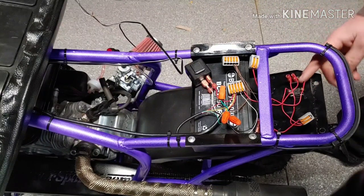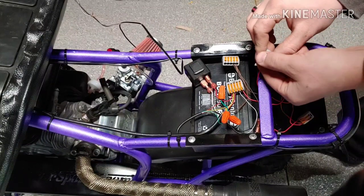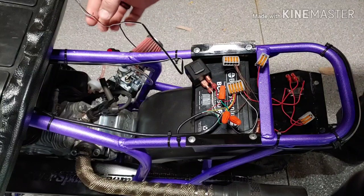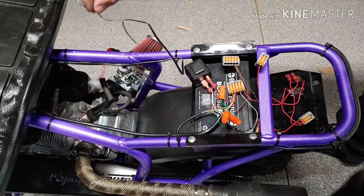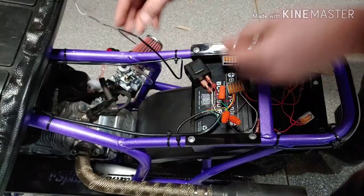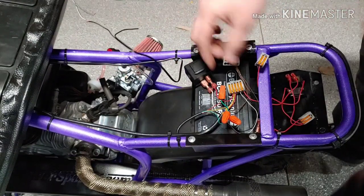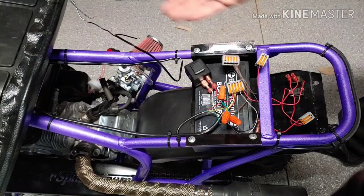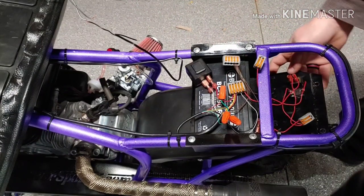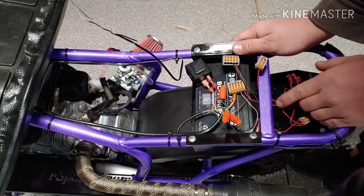From the underglow switch it's pretty simple — it just feeds up to this block right here. In this block it has these wires in it, and then the negatives right here go into this negative terminal block, and that completes that circuit so the lights will turn on.